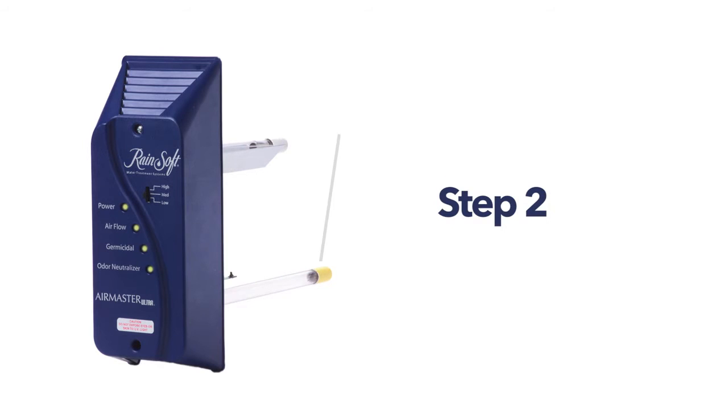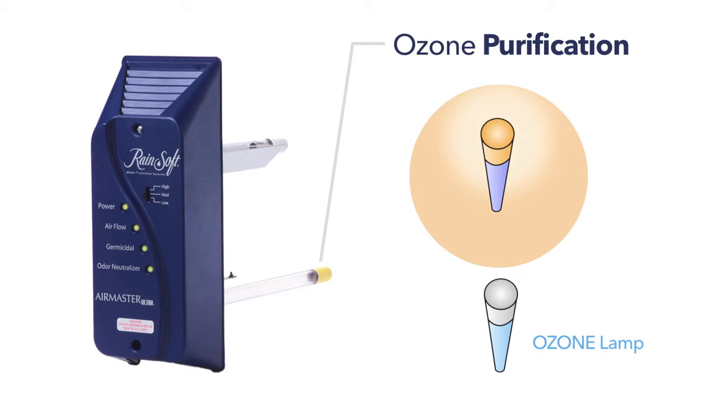The second step of the process is ozone purification. A specially designed, adjustable output lamp introduces a small, controlled amount of ozone into the duct that takes out odors caused by cooking, smoking, pets and other household sources, leaving fresher-smelling, odor-free breathing.